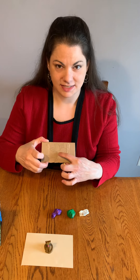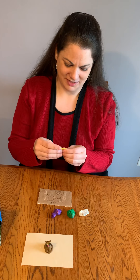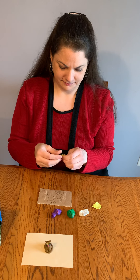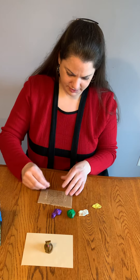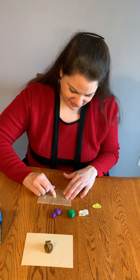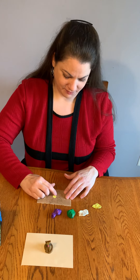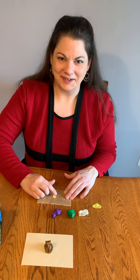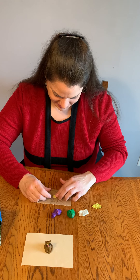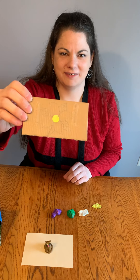I'm going to start with the center of my flower and I want to make it yellow. So I'm going to take just a teeny little bit of clay, because a little bit goes a long way, and press it onto the cardboard. Then I'm going to squish it around with my fingers. My cat wants to help me out with this, so you might hear her. And now I have the center of my flower done — see how simple that is?